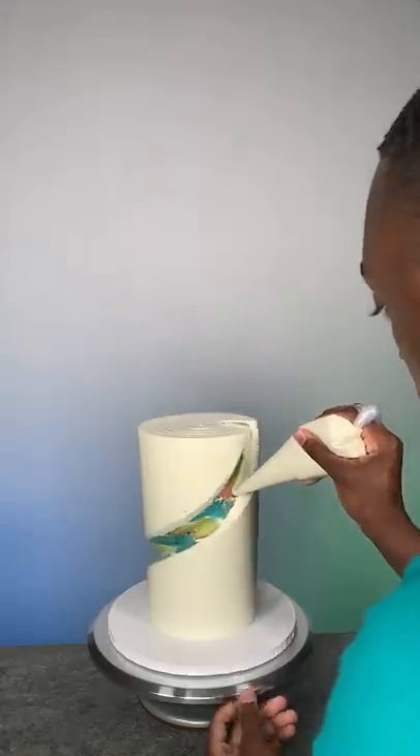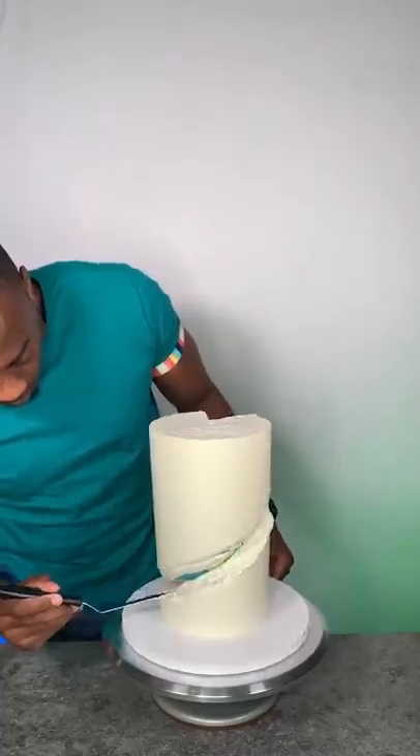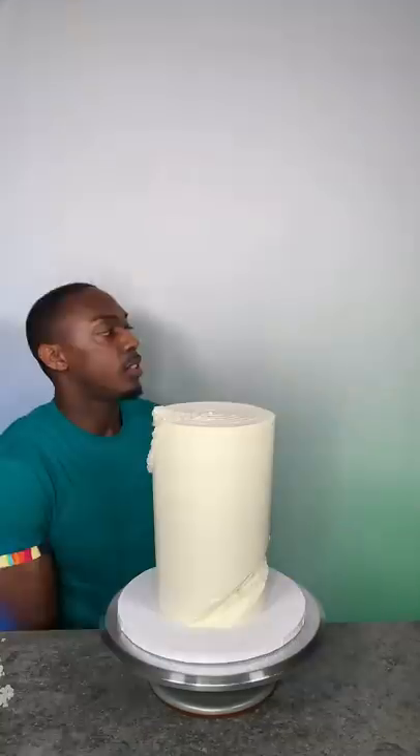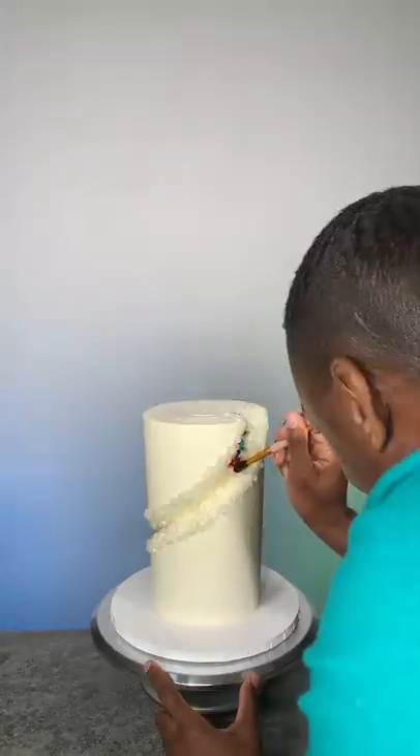Once the spiral was completely cut out, I began to fill it with vanilla buttercream to hold the rock candy pieces in place. I began to place the rock candy and this took so long to do — I wanted to give up but I kept going.